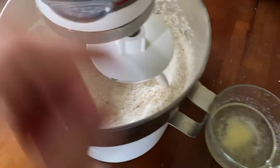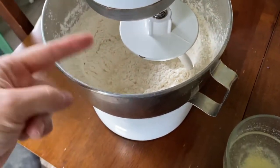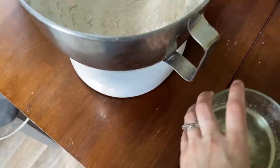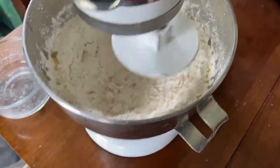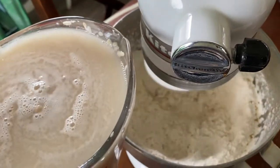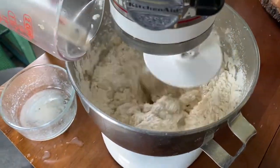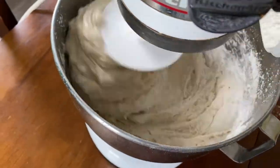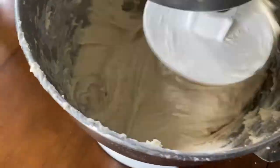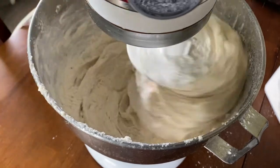Now we are going to add our liquids into our flour mixture and let it knead in the mixer for a few minutes. It's still looking a little sticky, so I'm gonna add a little more flour. At this point I've probably added about seven cups of flour total.